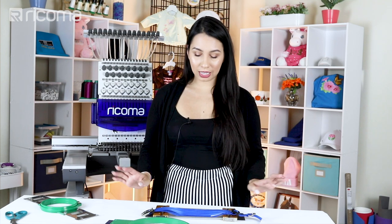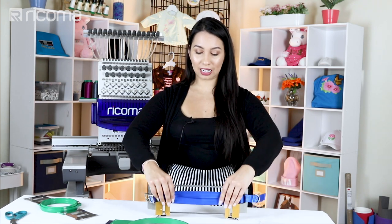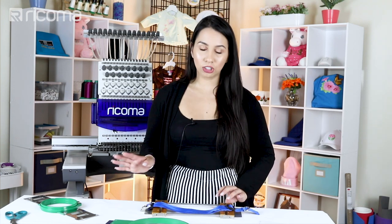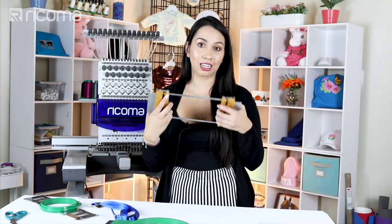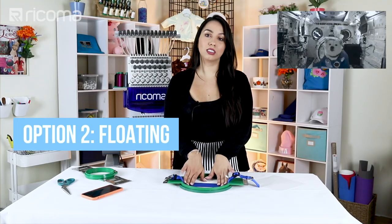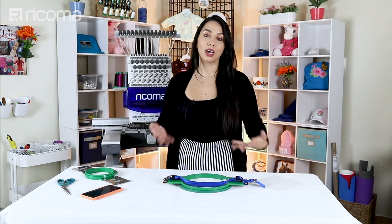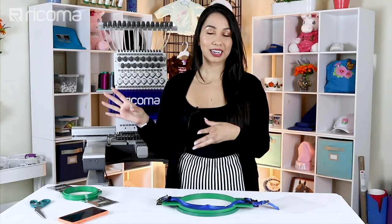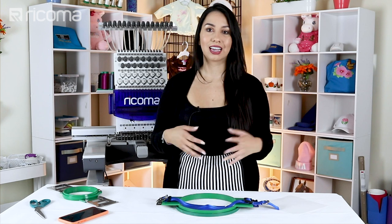Now if you have regular embroidery machine hoops you can make it work by flattening it out and centering it so that you just get on one part of the strap — the part you're going to embroider — but that's too much work. As for floating, we try to avoid this option unless it's absolutely necessary. That doesn't mean you can't get great results with floating — I have personally floated some items and pulled it off — but when running large production there's not really that much time. I do have a video on floating that I'll go ahead and link.